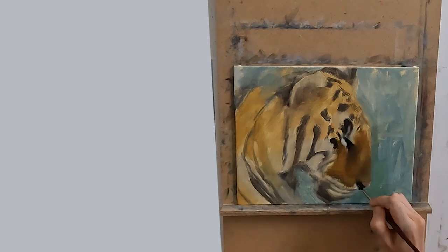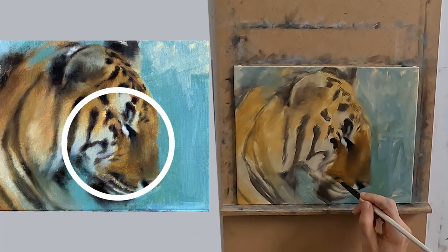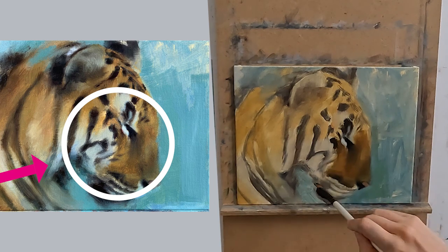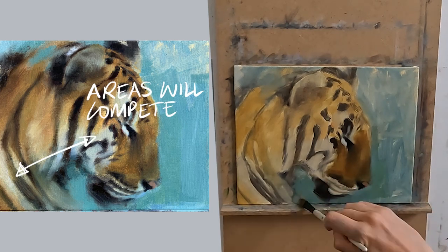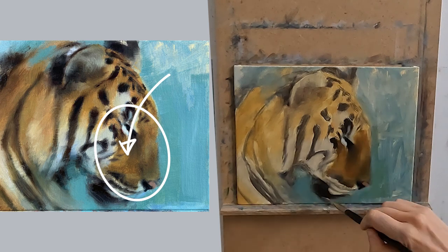In this painting I have decided that this area here will be my central point of interest. If I do not adjust my values, edges and colours in the area outside of this central point of interest, different areas of my painting will compete for my viewer's attention. So what can I do to help direct my viewer's attention to this area here?